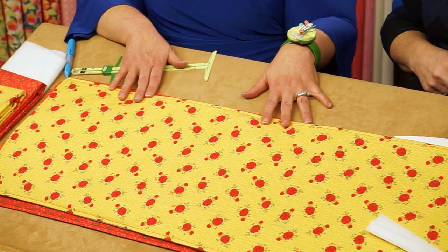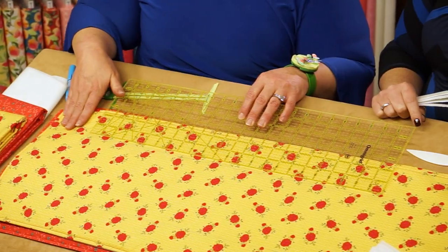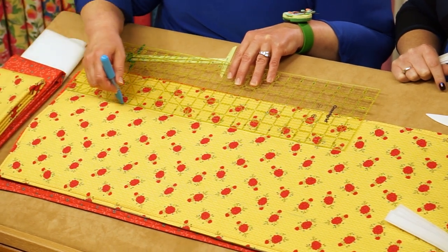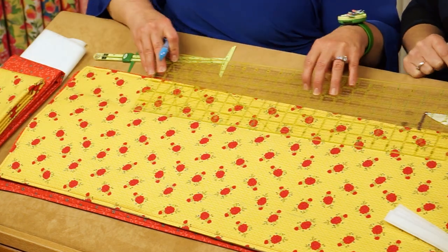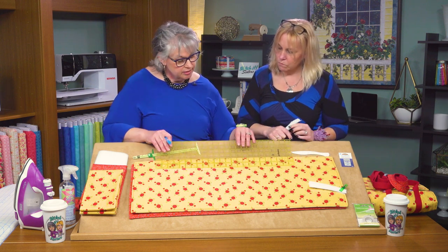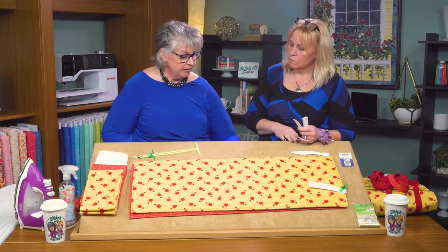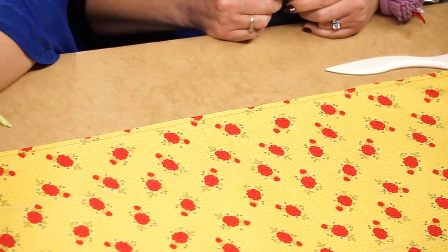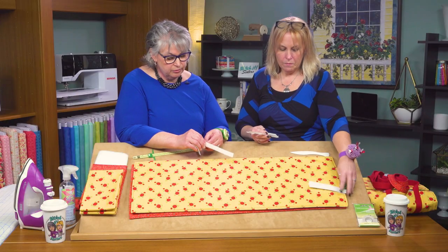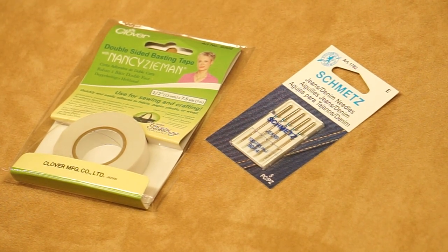To get ready for the handles, we need to do some marking. Use a 6x24 rotary cutting ruler — the marking is super easy. Slide the ruler down, align it with the edge of the rectangle, and mark that 3-inch handle placement, which is also our hook and loop placement. Trace the entire 3-inch edge inside each long edge — those are the only two markings needed on that side. The first marking is for the hook and loop tape, which sticks together with the opposite pair. Use Clover's double-sided basting tape to hold it in place until we stitch it.